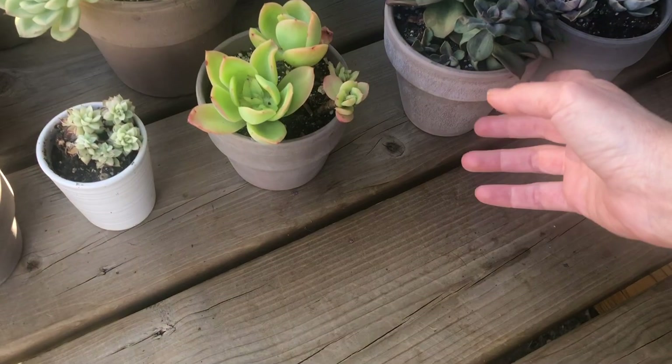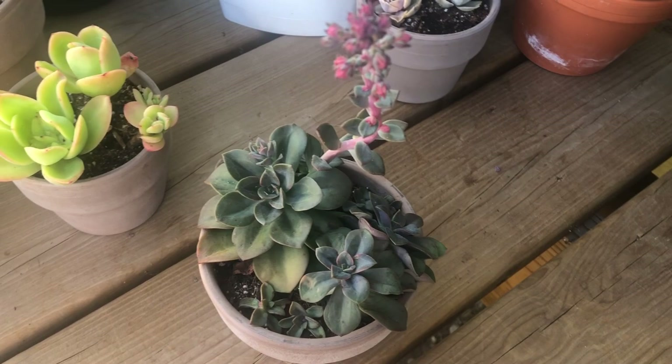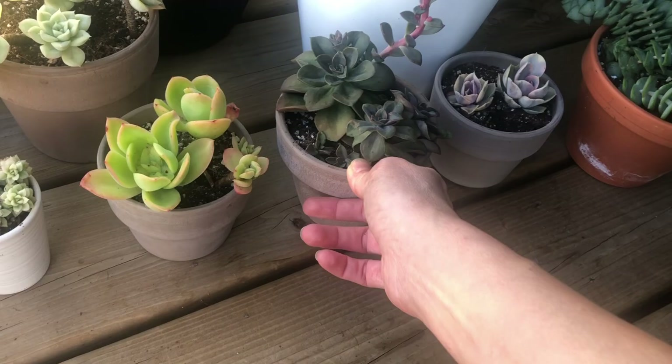I did have a few losses — for example, this echeveria 'Chroma' got stem rot. If you remember my propagation video, this is a piece I propagated. I'm glad I did because the rest of the plant was lost — I didn't notice it had stem rot and it was spreading toward the top. I saved this piece and these little ones, so it's not a complete loss.